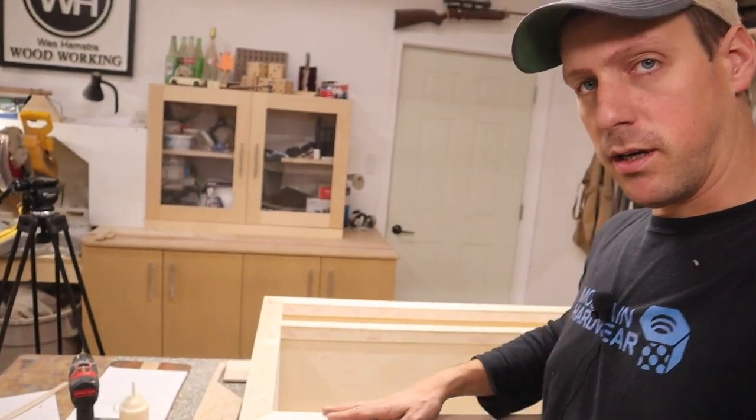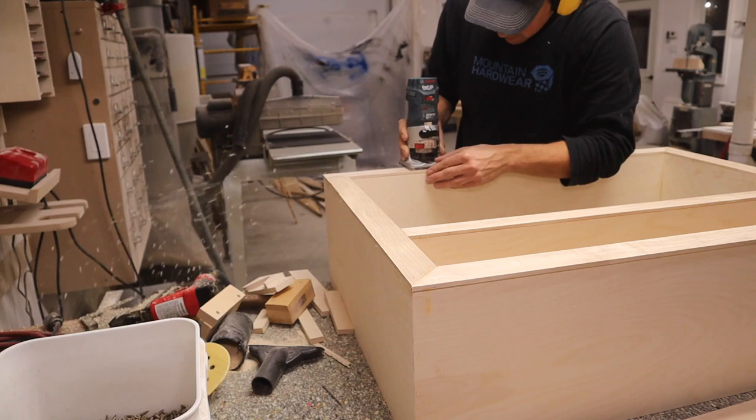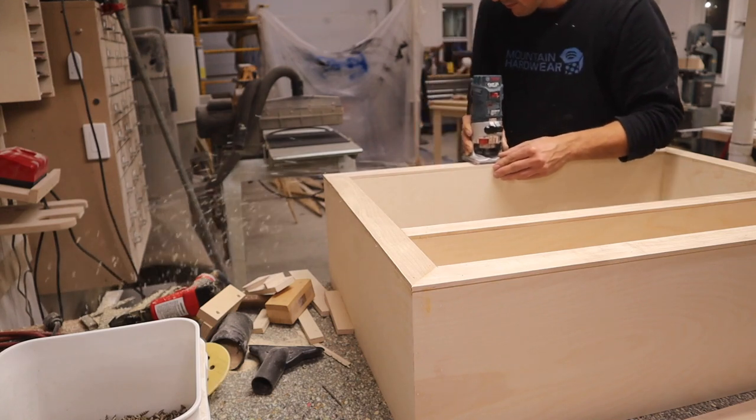I got the maple trim done and as you can see I left it a little bit proud. So I'm going to take my router, put a flush trim bit in, and trim it flush.